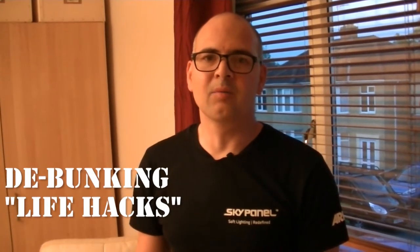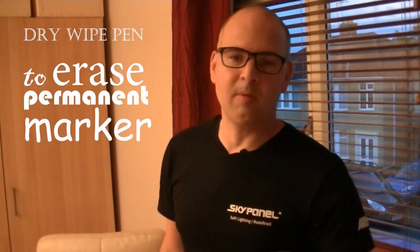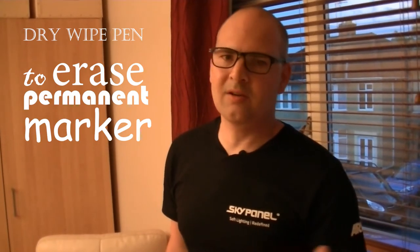Hi, this is Mike's Unboxings, Reviews and How-Tos, and we're debunking life hacks. One of the life hacks we tried to debunk — which we successfully did — was writing with a marker pen on leather and using WD-40 to take that stain out. We didn't have WD-40 so we tried a similar maintenance spray, which claims to be the same as WD-40, and that was a fail. We've also tried baking soda or bicarbonate soda with lemon, and tried a dry/wet marker over the top of it to get it out.